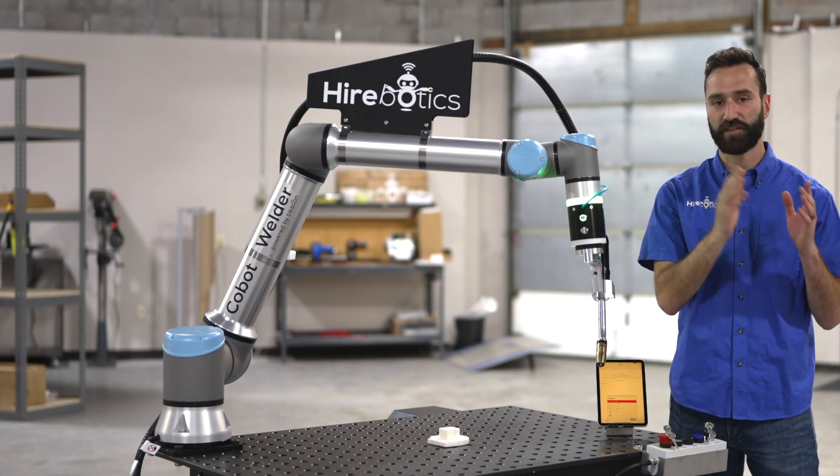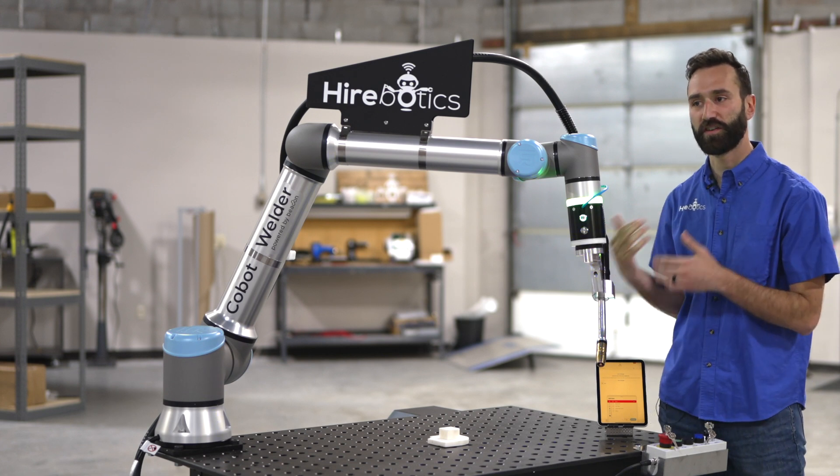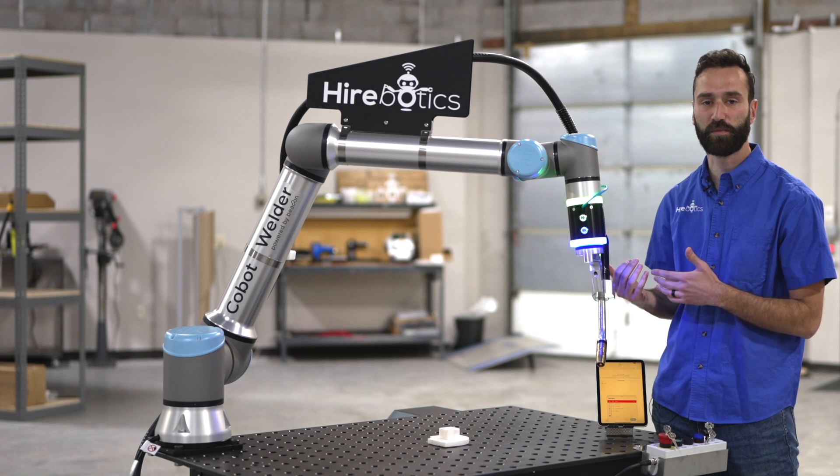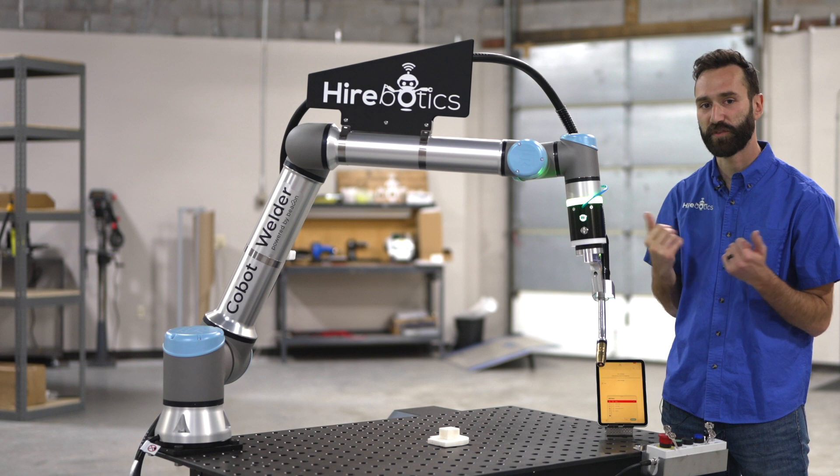For our linear weld, we're going to go to the start of the linear weld and click the blue button, and then go to the end of the linear weld and click the blue button again. As we go, you'll notice that points populate here in the app. Let's get started.